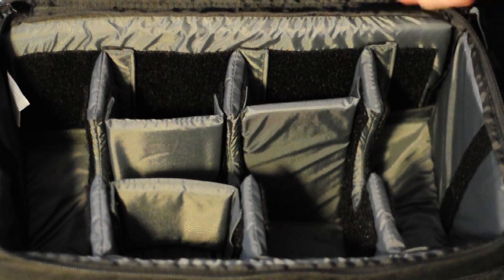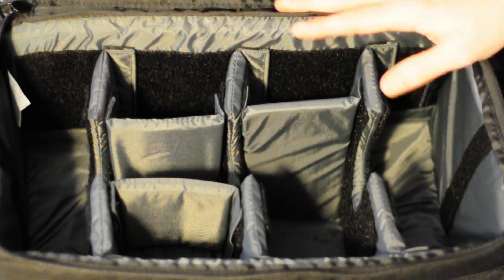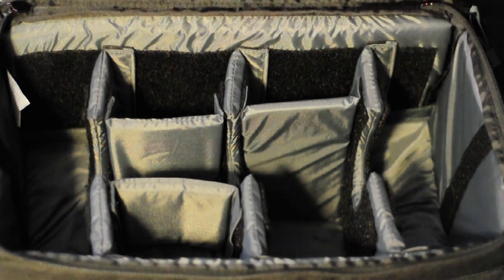This is Wesley from TechRunner. Please hit the like and subscribe button. This is the Tamrac 5612 Pro 12 camera bag. Thank you.